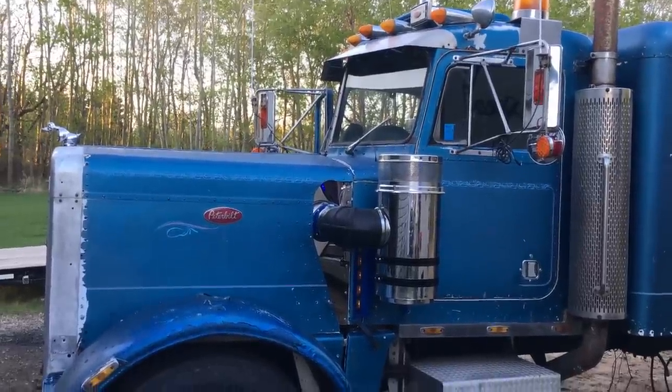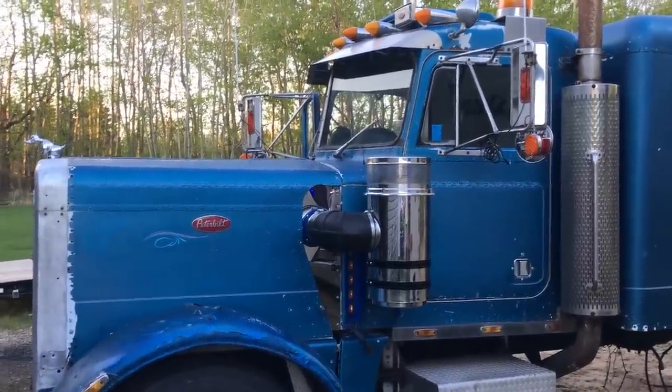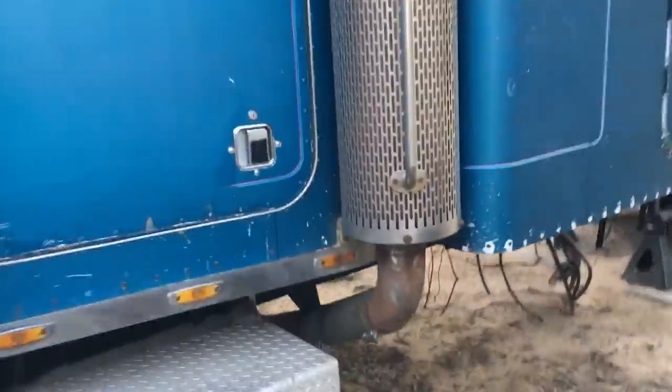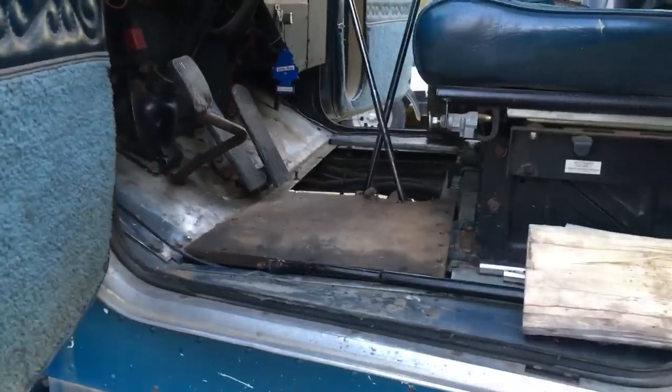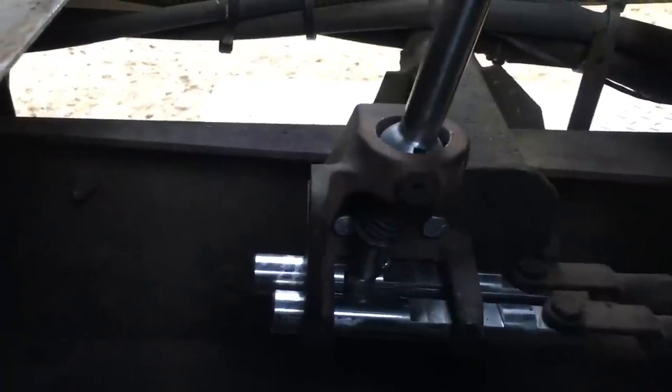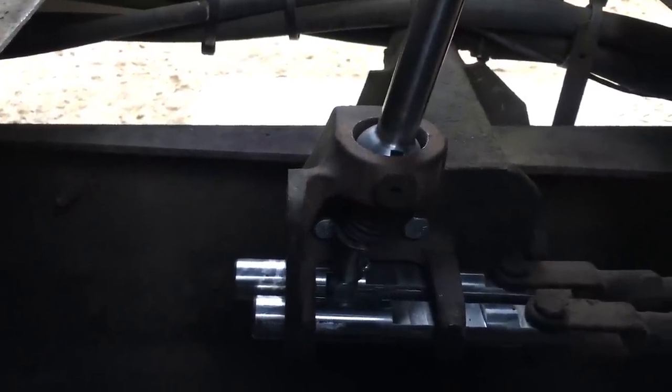Everyone's been asking, so I figured I'd give a quick update. I haven't done a lot, but wanted to show what I have done. As I mentioned in the last video, I got a local machine shop called Dino's Machining in West Edmonton to rebuild the shift tower.